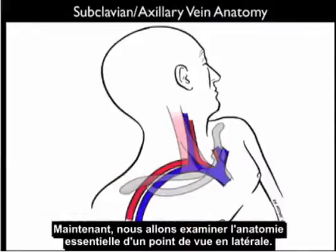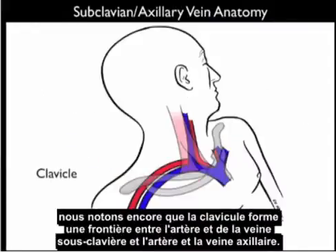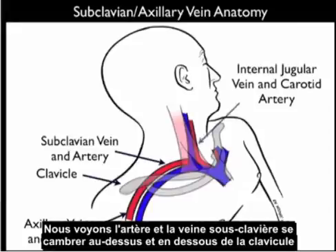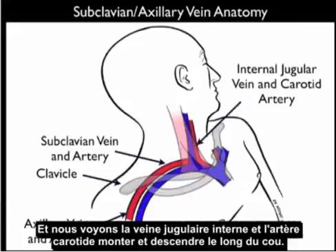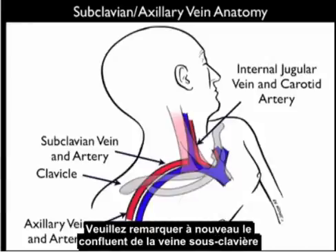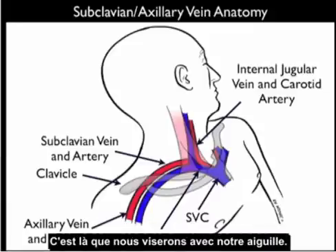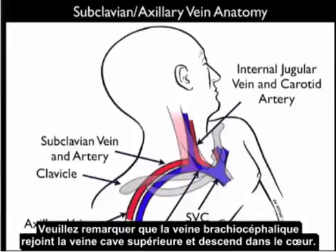Now let's look at the essential anatomy from a lateral approach. We again note the clavicle forming the boundary between the subclavian and axillary vessels. We see the subclavian artery and vein arching above and below the clavicle, and the internal jugular vein and carotid artery going up and down the neck. Notice the confluence of the subclavian vein and the internal jugular vein at the brachiocephalic vein — that's where we'll be aiming with our needle. The brachiocephalic vein joins the superior vena cava and down into the heart.